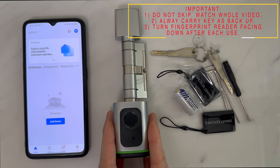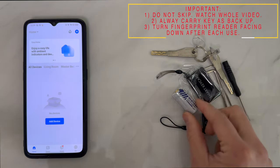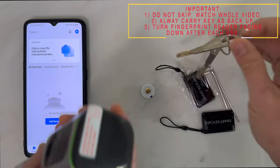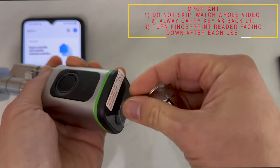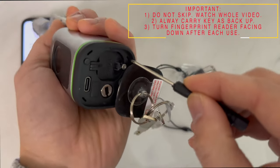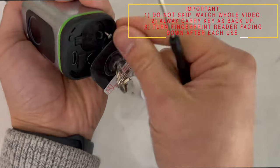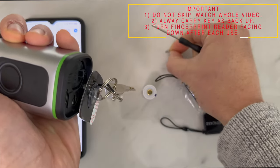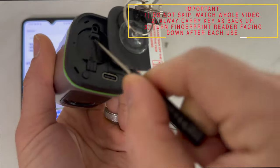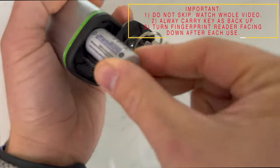In order to set up your smart lock to your mobile phone, the first thing you want to do is insert a CR123A battery. To do that, use the suction cup to open and expose the battery compartment, remove the screw — be careful not to lose this tiny screw — lift up the little latch, and insert the battery.